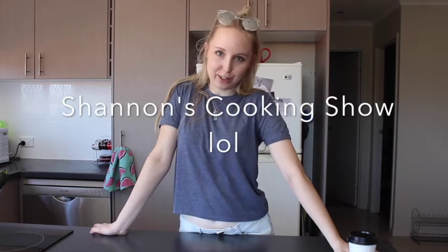Hi and welcome to Shannon's Cooking Show. For those of you who don't know me, that's ridiculous — I'm famous on Snapchat. Today I'm going to be showing you how to make the best vegan acai bowl you've ever made in your whole life.